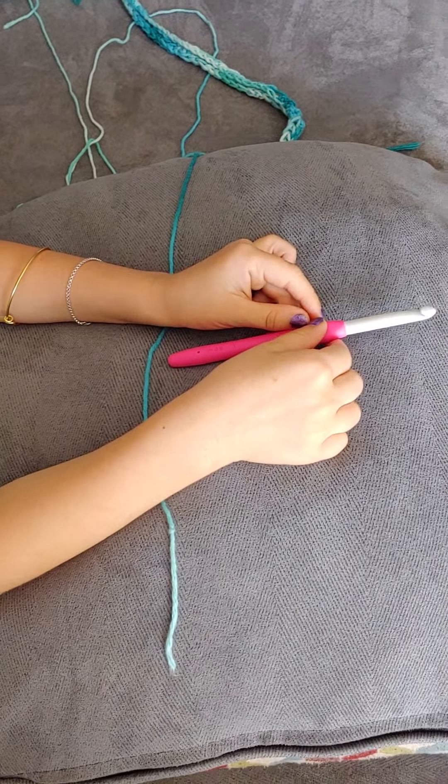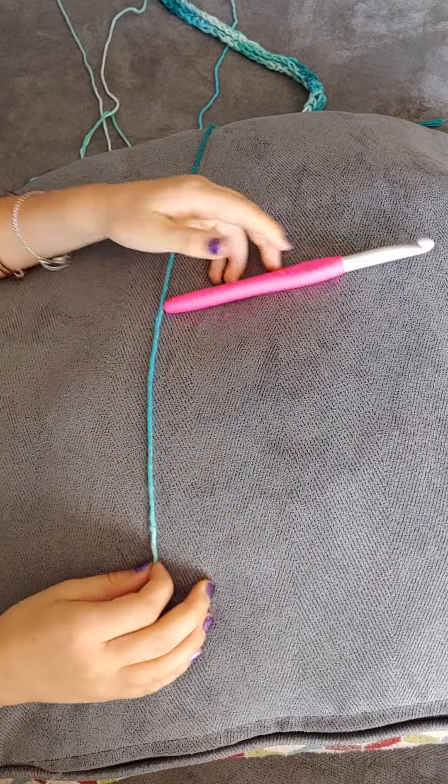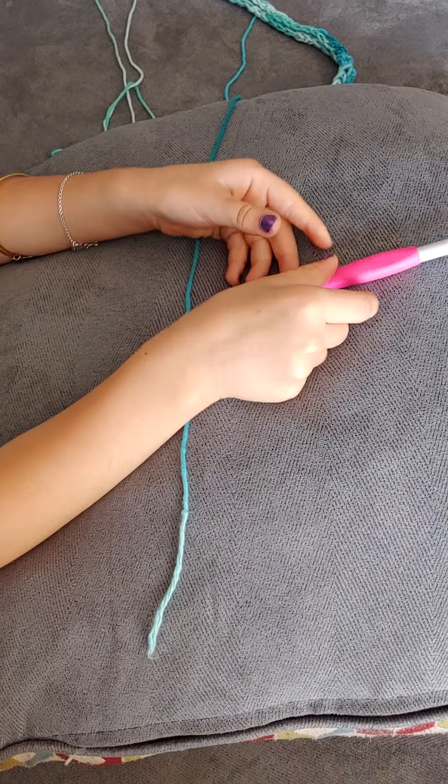Hi everybody. Today I'm going to do a crochet chain and I hope you enjoy. My name is Makeda. Let's begin.